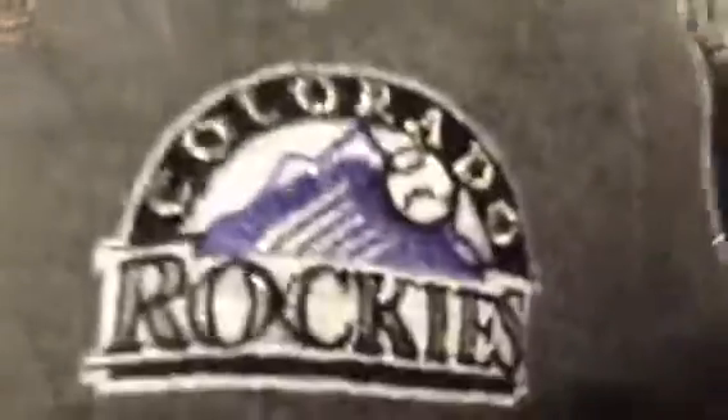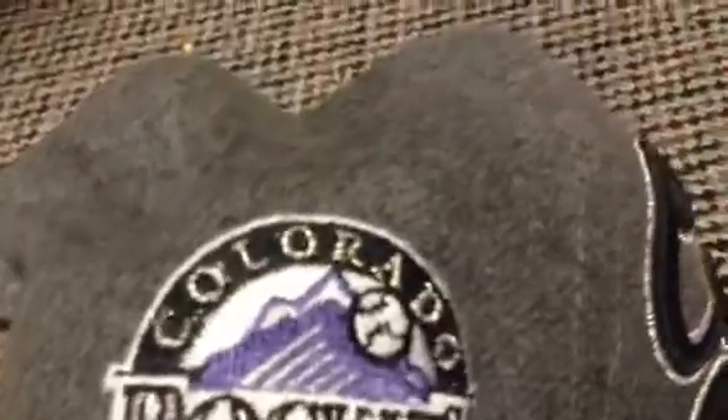New Era — it's a really soft material, especially in the back. Very simple, Colorado Rockies patch, kind of a white-ish gray underbrim, and a Colorado Rockies logo on the front.